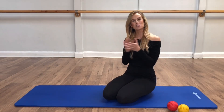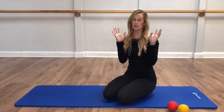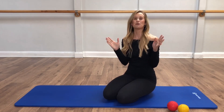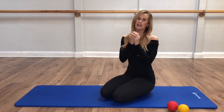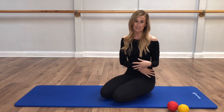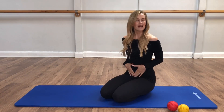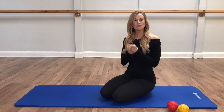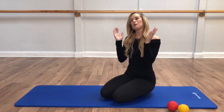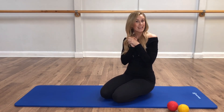Hi guys and welcome back to another video. So today we are going to go through a 15 minute — we're going to try to stick to 15 minutes, but as you all know my timing is not brilliant, so we're going to aim, fingers crossed, for a 15 minute lower ab workout. I get asked this so often: what are the best exercises for those lower tummy muscles to really get them engaging, toned, and a little bit more flat. So we're going to go over a few of those today. If you enjoy it, do give it a thumbs up and don't forget to subscribe to the channel. Let's get going.